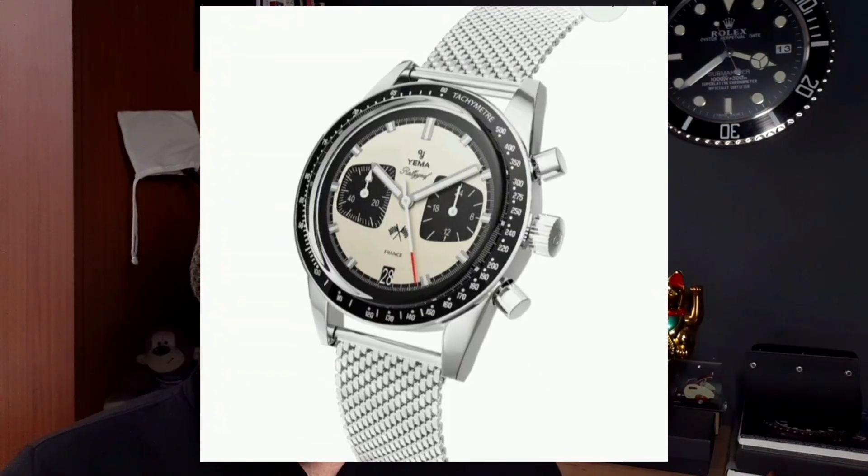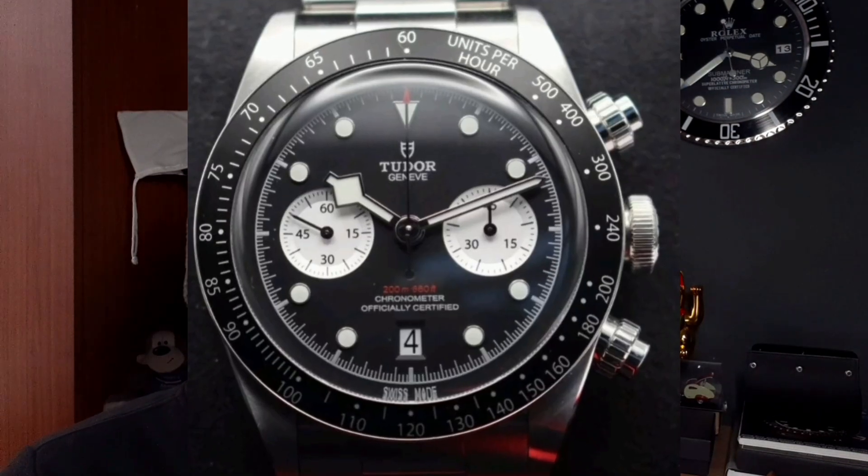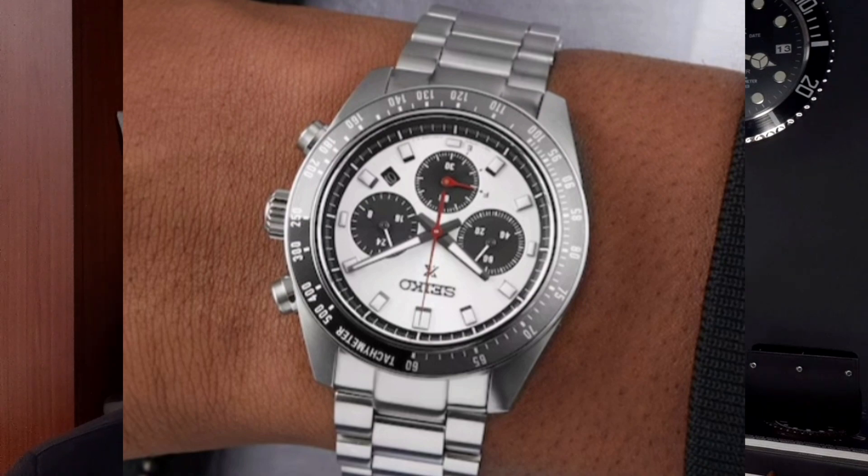Retro-inspired chronographs — where do you start? Just popping into my mind: Yemma, Tudor, new offerings from Seiko with a speed timer. Today, I'm going to take a little deep dive into this little beauty from Timex. It won't break the bank.